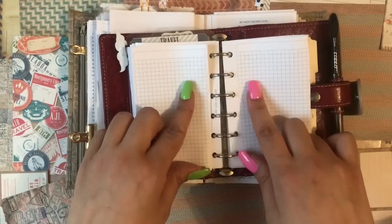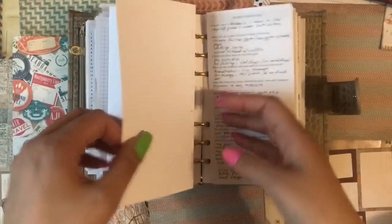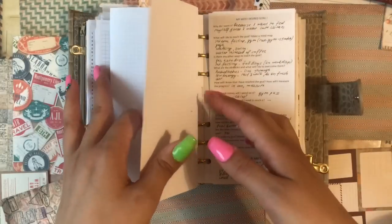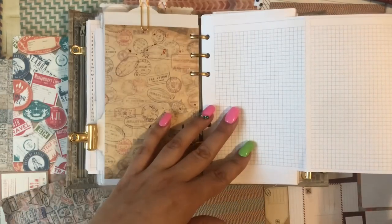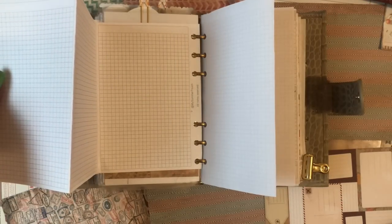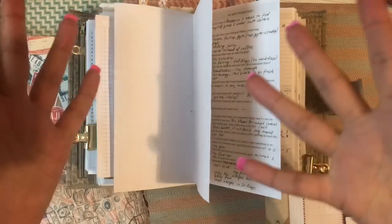I made it in pocket size, in personal size, and in A6 size. It's all going to be in my Etsy shop — my Summer Touch.